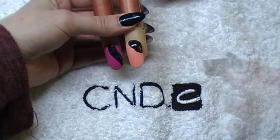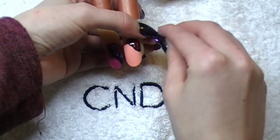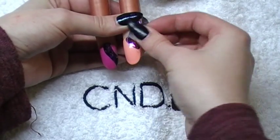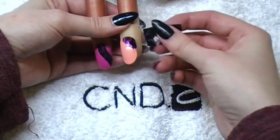Now on the other nail, I'm going to use a red foil and I'm going to use a purple foil. And again, just go over it with a black foil to make sure that the tacky layer is completely covered.